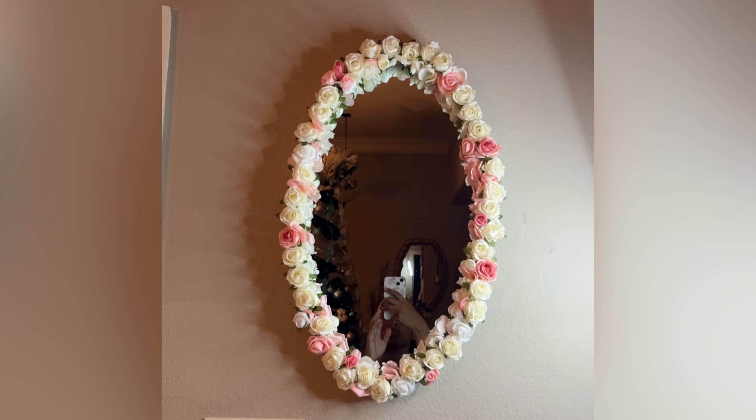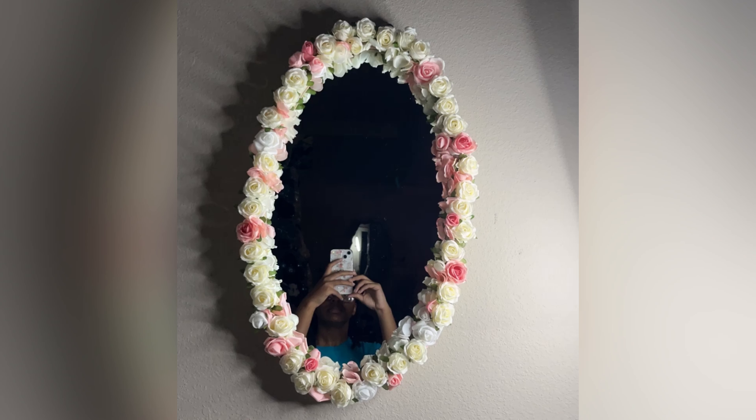This is where I stopped recording before finishing, so I didn't show the full coverage — but here's the finished look! You can see how I covered everything. Looks good, doesn't it? If you love this video, make sure to like, comment, and subscribe, and I'll catch you guys in the next video. Bye babes, love you!